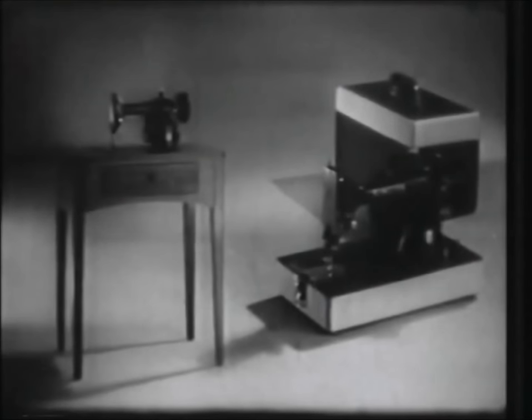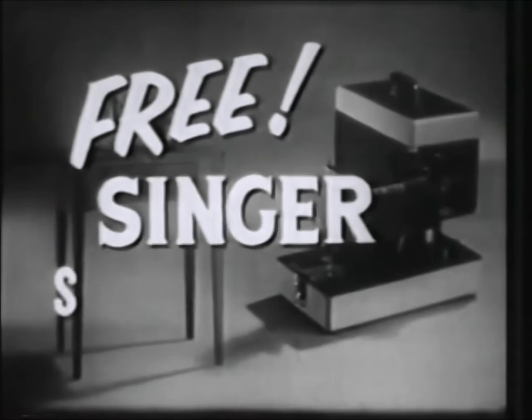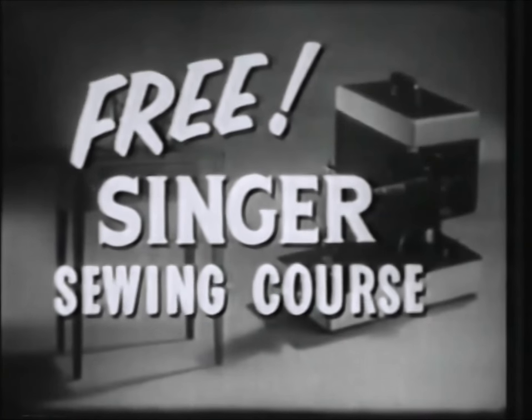In addition, with either style you choose, you'll receive at no extra charge the famous Singer Sewing Course — a series of step-by-step instruction from Singer-trained experts.